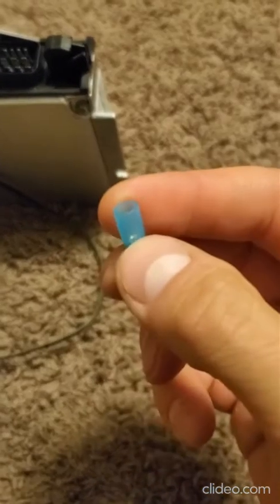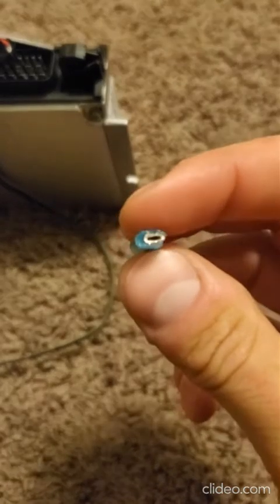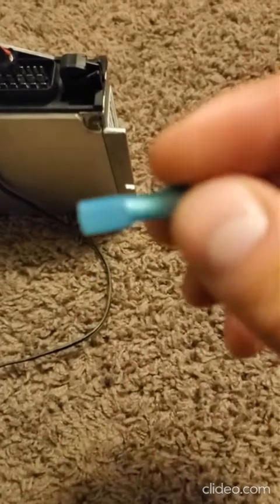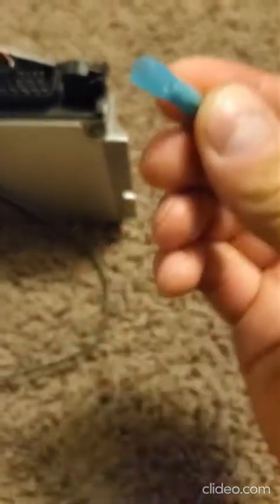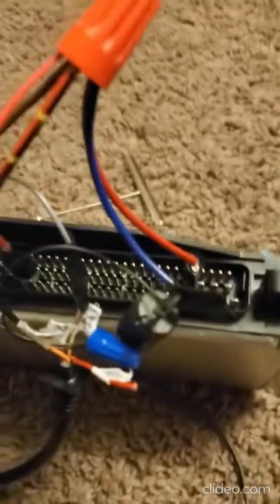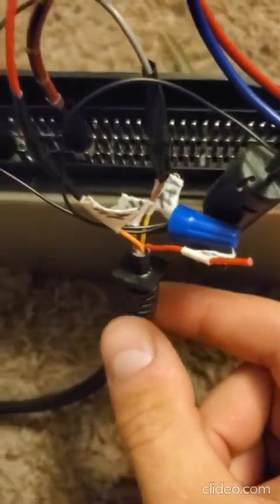I used small connectors to connect to the pins — basically cut off the plastic on one side, insert the wire, crimp it, and on the other side find the one that fits the pin best. Some pins are bigger and some are smaller.